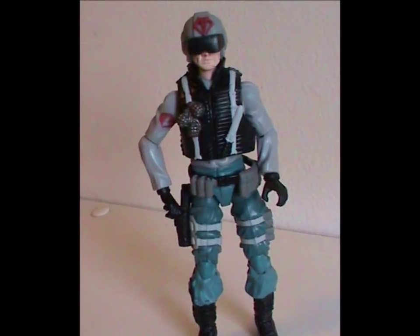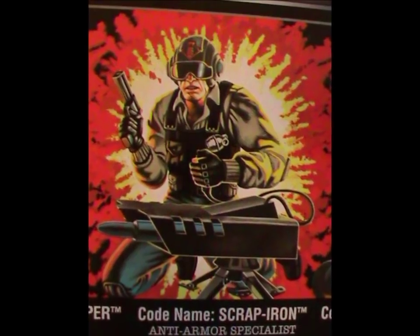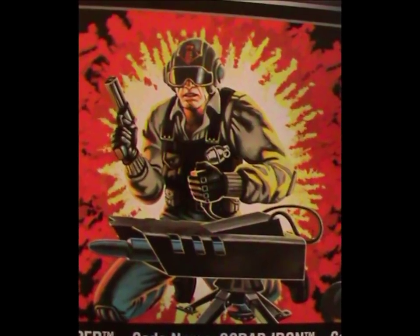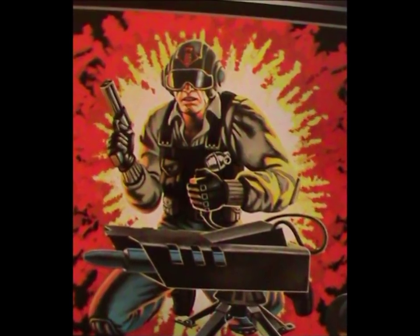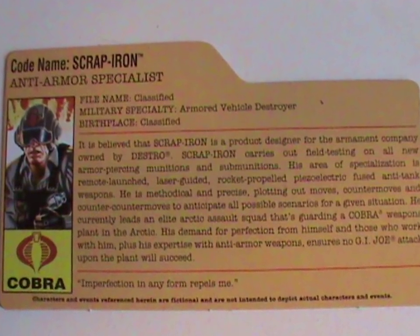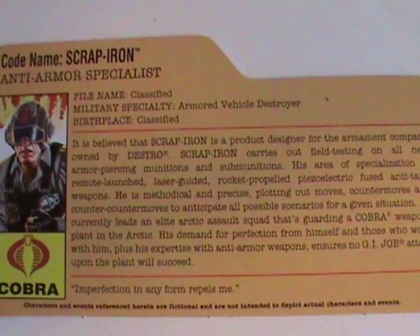Overall, yeah, nice figure. Now, as I've already done my Scrap Iron review, we won't be going into the full character per se, just as it pertains to this set. And the first thing that springs to mind is: why Scrap Iron? Why was this character chosen for the Arctic Assault set? There's nothing in the character's past bio that would make him particularly suitable for a cold weather assignment.